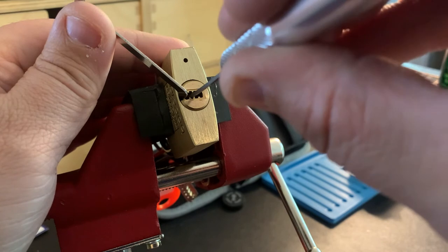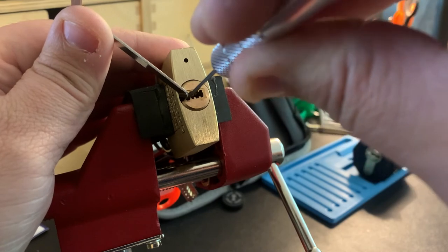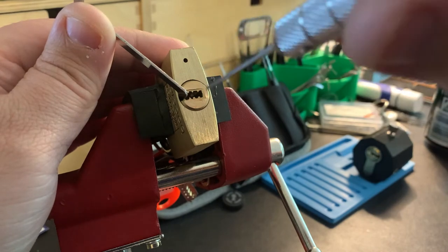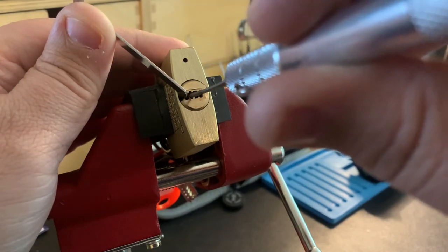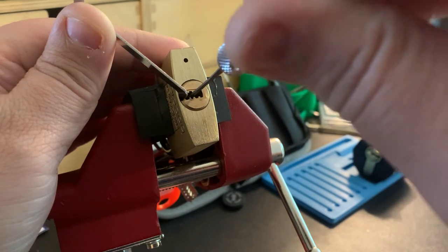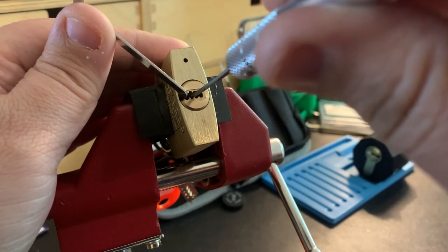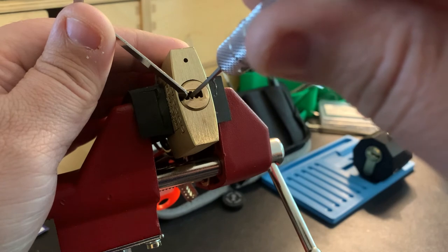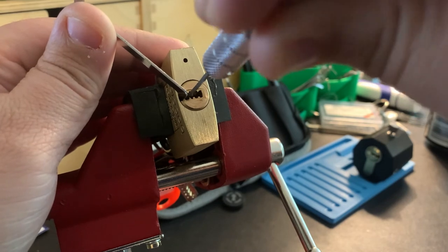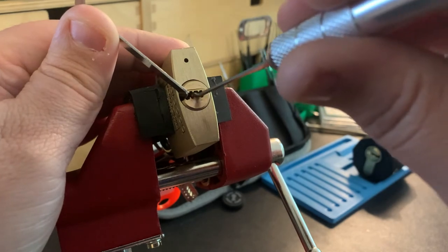My biggest challenge right now is pick position. This is one of my smallest flag picks, and I know it's a smaller padlock. The keyway is pretty wide open and I think I could use a larger flag effectively in this lock. I wonder about this pick set — if I'm just going to have some challenges with certain keyways and not having a lot of room inside the lock.